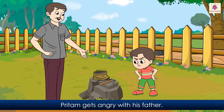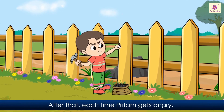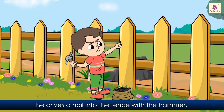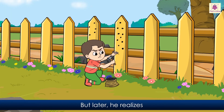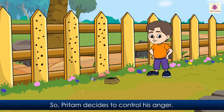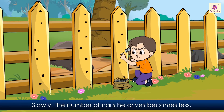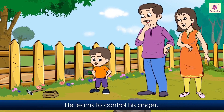Preetam gets angry with his father. But before he opens his mouth to shout, his father points to the hammer. Preetam drives his first nail into the fence. After that, each time Preetam gets angry, he drives a nail into the fence. At first he enjoys it, but later he realises it is tiring. So Preetam decides to control his anger. Slowly the number of nails he drives becomes less. And finally, he stops driving nails into the fence. He learns to control his anger.